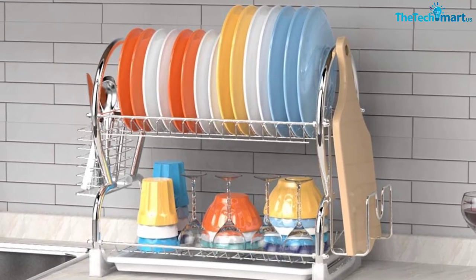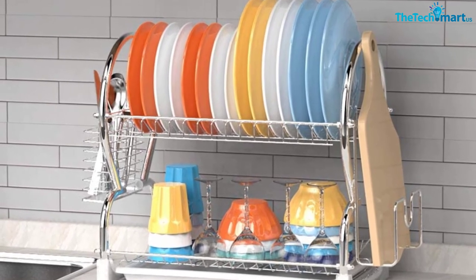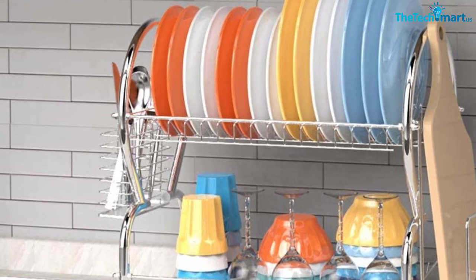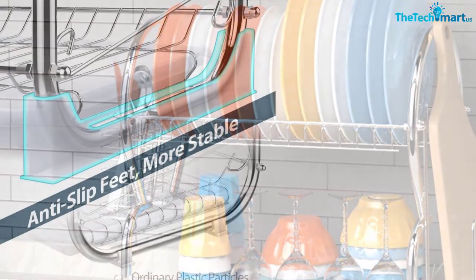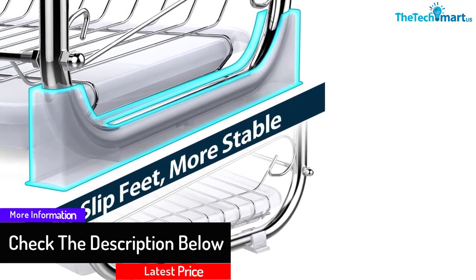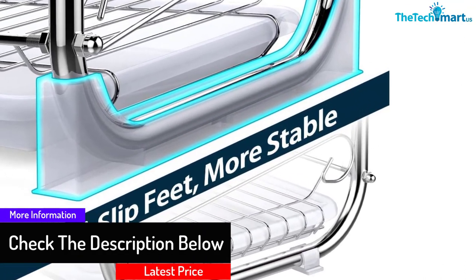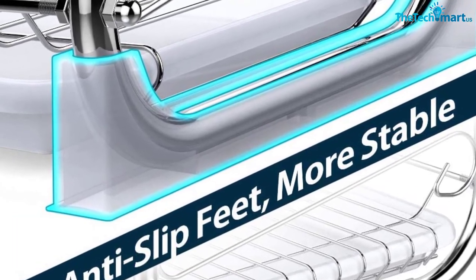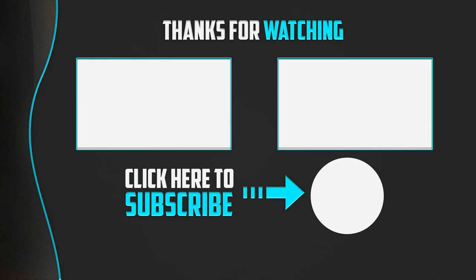The high-quality steel frame comes with a rust, corrosion, and stain-resistant coating. Similar to collapsible dish racks, this holder does not consume extra space in your kitchen. You can clean it with mild soap and water, and it has room for cutting boards, plus a drain board that conveniently catches water to keep your countertop free of watery mess.